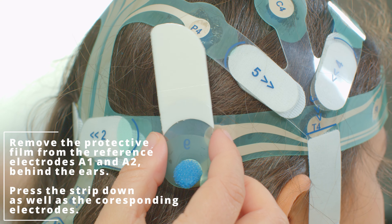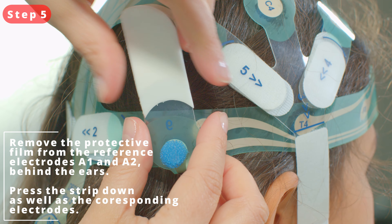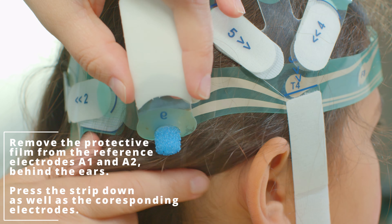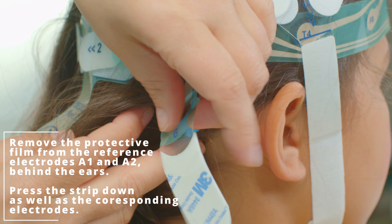Step 5. Fasten the electrodes behind the ear. Make sure to remove the tab covering the sticky surface. This will also help in keeping the NeuroCap securely in place.